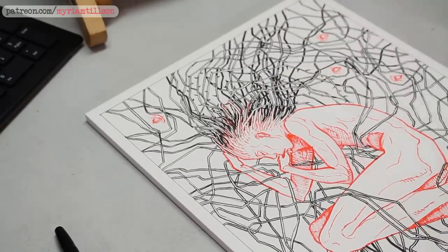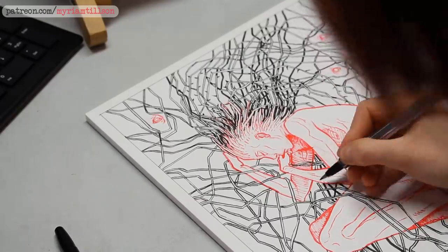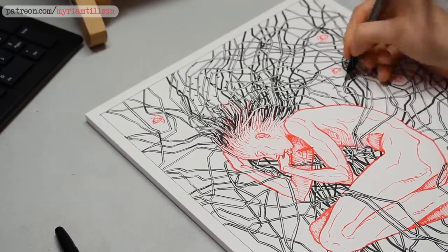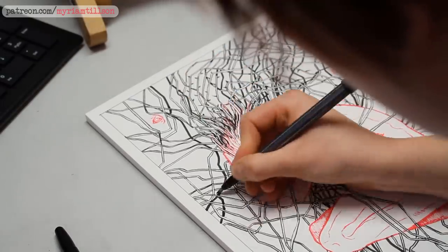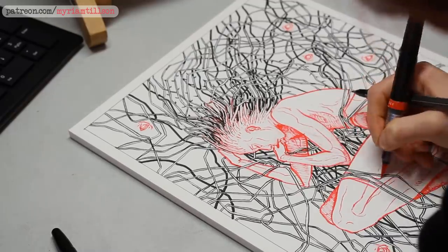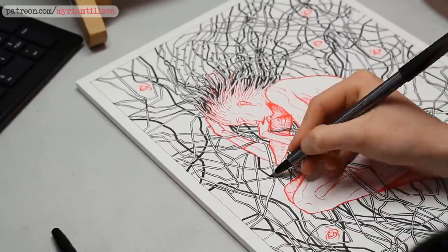I'm going to try not to use it too much because part of the objective of ink is to not erase and not go back on yourself. But if I feel like anything is ruining the whole aesthetic, I will allow myself to do some slight tweaks with it.